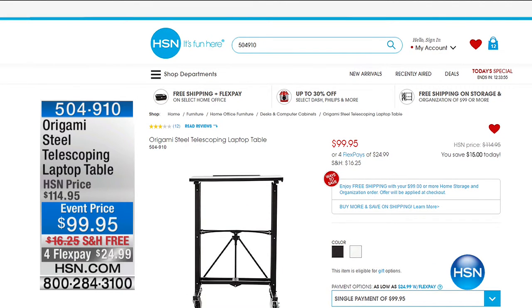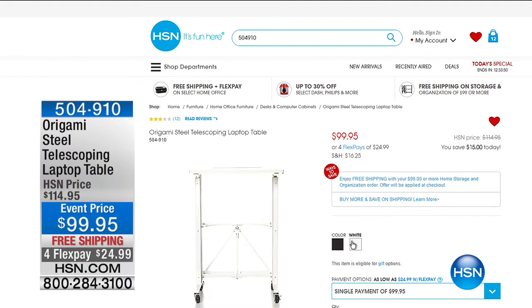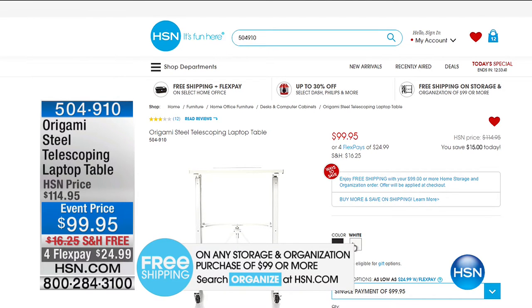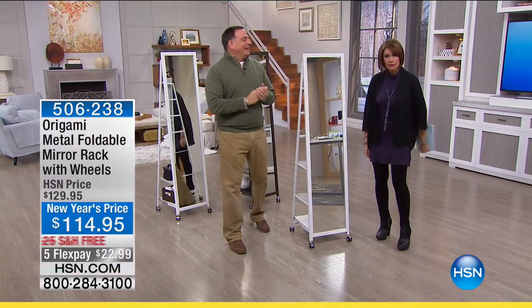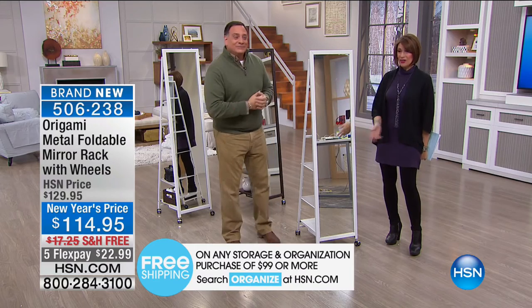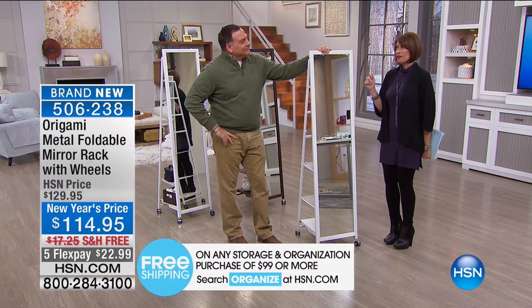We also have our telescoping laptop table — this event priced at $99.95 with flex payments. And when you spend $99 or more on home storage and organization, you get free shipping. So right here we're already giving you free shipping. This is brand new — we've never done anything like this in the Origami line.